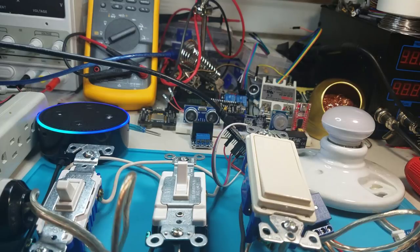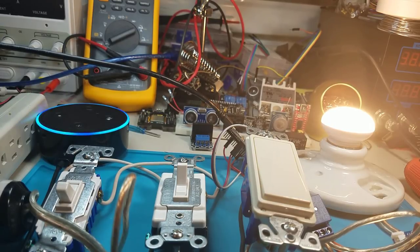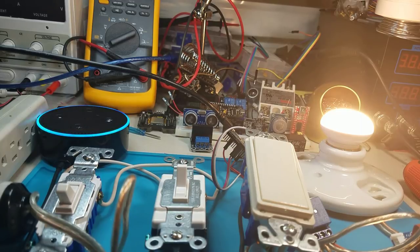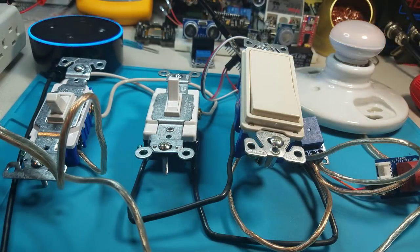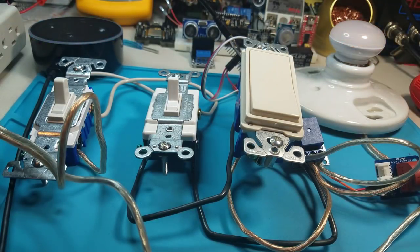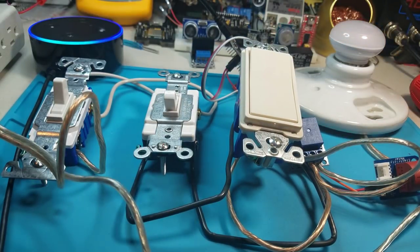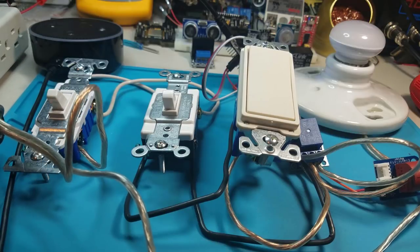Alexa, turn on demo switch. Okay. Alexa, turn off demo switch. Okay. Alexa, turn on demo switch. Alexa, turn off demo switch. Okay. Alexa, turn off demo switch. Okay. Alexa, turn on demo switch. Okay. Alexa, turn on demo switch. Okay. Alexa, turn on demo switch. Okay — I think this is it for this tutorial. Until next time, bye.